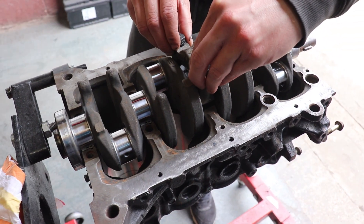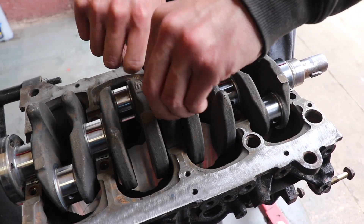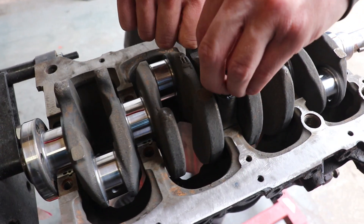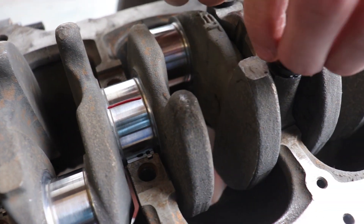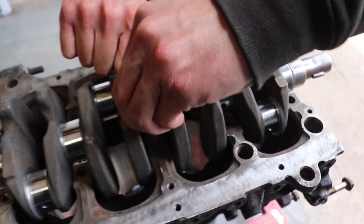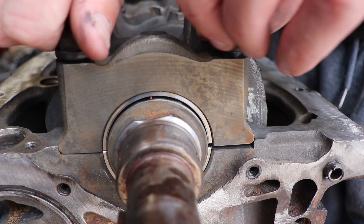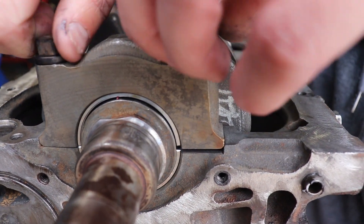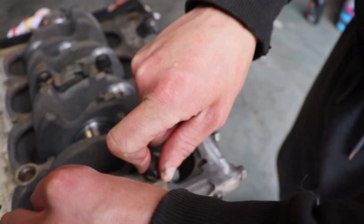Today we're checking the clearances on this crank. It's already been checked by the machine shop, but we're double-checking with plastigauge before we put it all back together. We've re-honed the cylinders and are cleaning up all the parts to get this bottom end assembled. With plastigauge, you torque it up to spec, loosen it off, and it spreads out so you can read the clearance against the reference card.